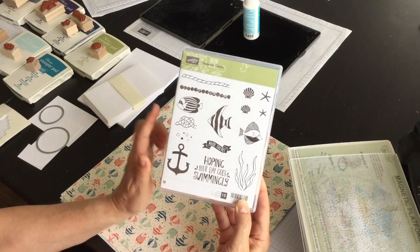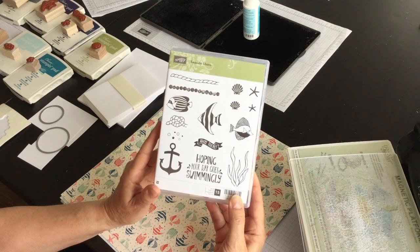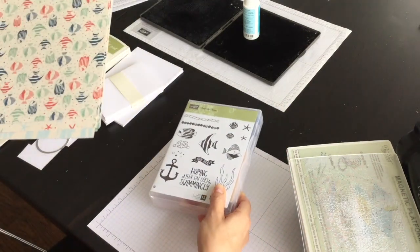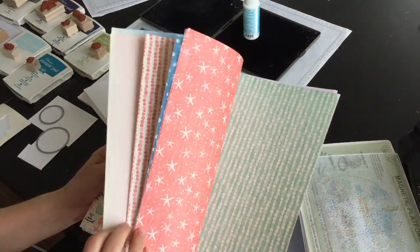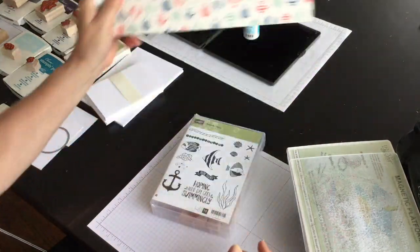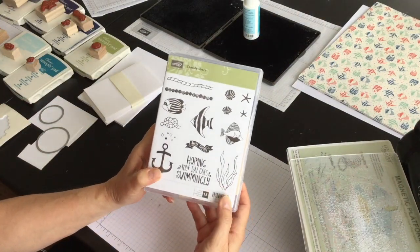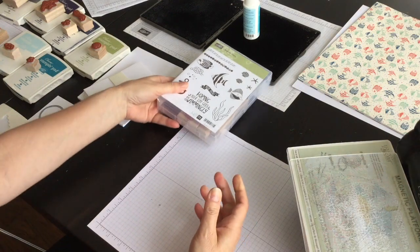This new product suite is called By the Shore and it includes the Seaside Shore stamp set, which is what I'm going to focus on today. It's also got this great designer series paper to correspond with it. There's an embossing folder but I will not be using that today — I'll show that to you another time. So I'm going to use the Seaside Shore stamp set and several different colors.